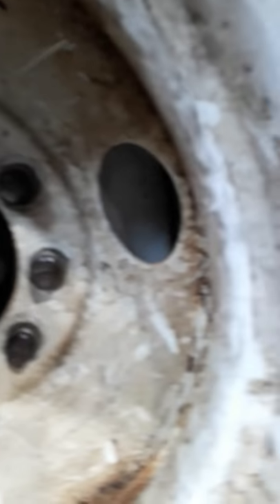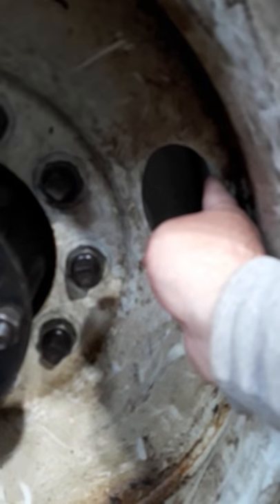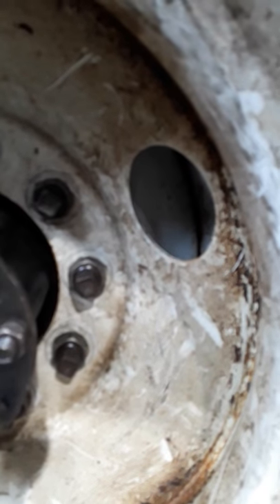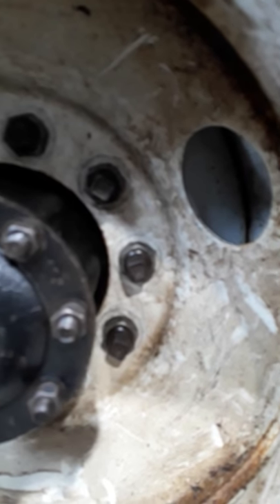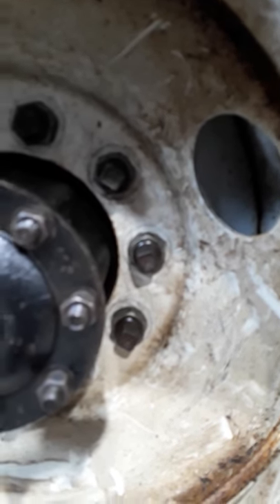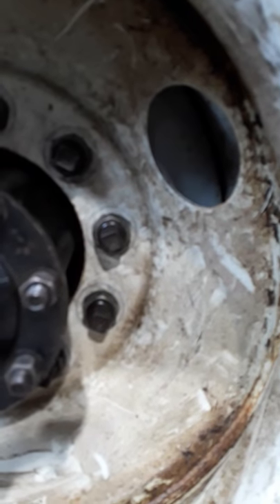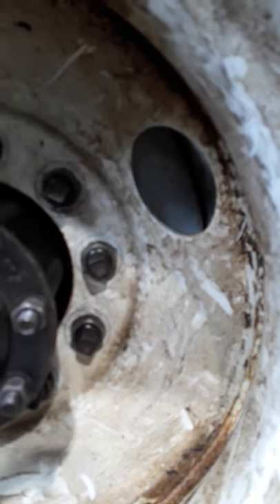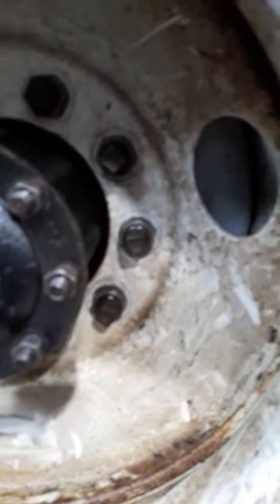One last important thing: this wheel was installed improperly. The valve stem access holes have to line up on the dual wheels, but this one does not, so there's no way to check the tire pressure on the inside tire. The outside wheel was not indexed properly when installed. If this truck came in and I needed to check the inside tire pressure, I would have to jack the truck up, remove the outside wheel, re-index it to line the holes up, then access the valve stem for the inside tire. Always make sure you line those holes up when you install the wheels. That's pretty much the quick steps to tire inspection.